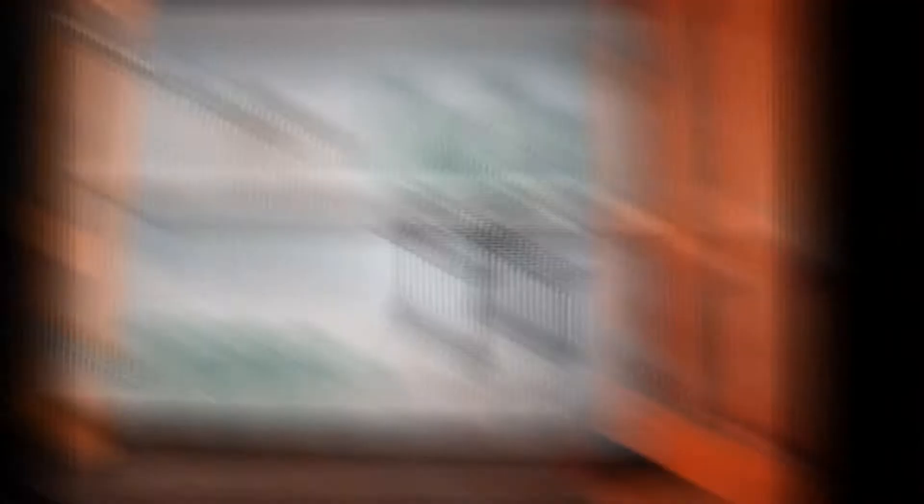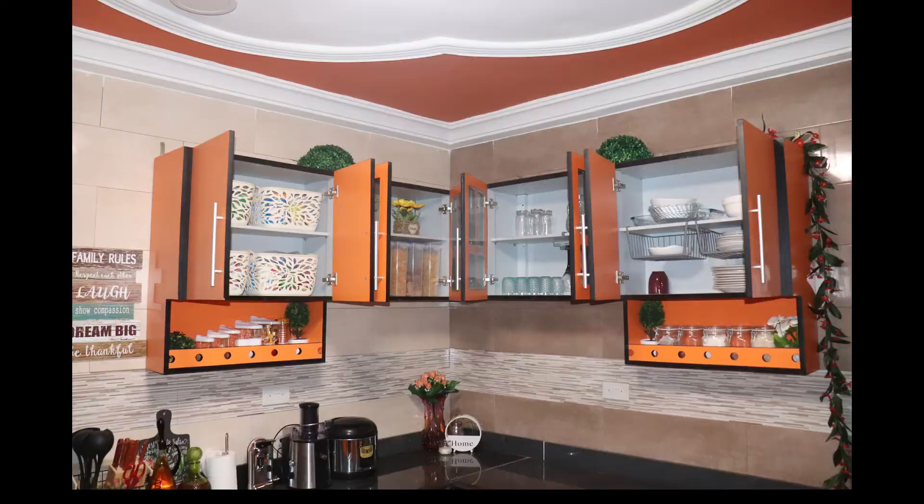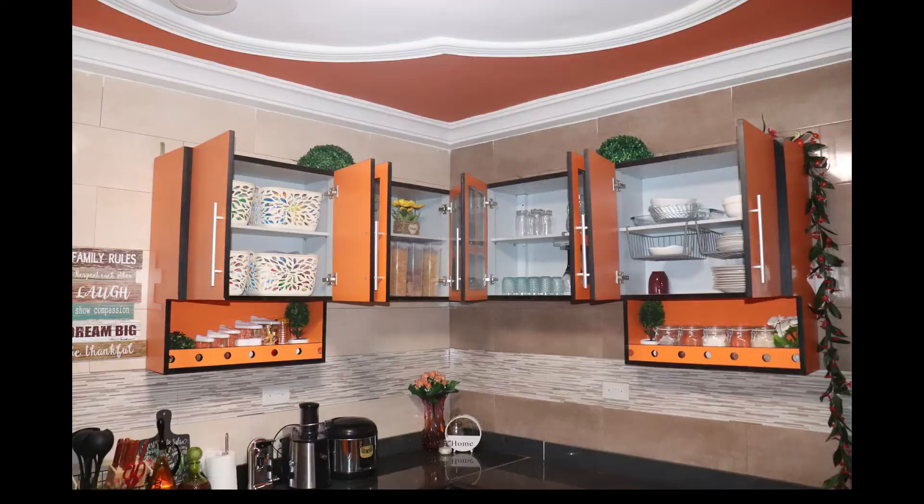I also used this champagne organizer which I got from Melcomb to organize her champagne glasses, so the glasses wouldn't touch the cabinet itself — they were just hanging in there. In this cabinet I also used shelf dividers which I got from Melcomb to separate the smaller plates from the larger ones. And this is how the top cabinets came out once I was done organizing.